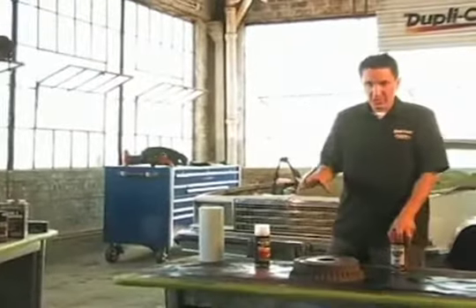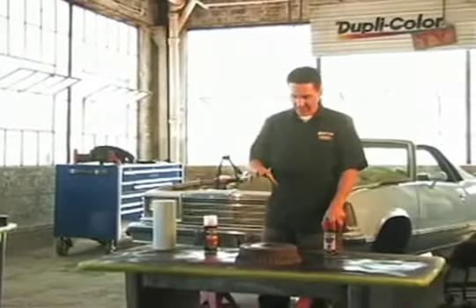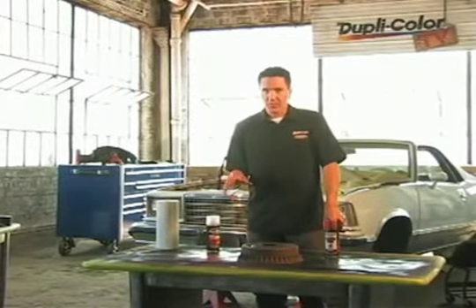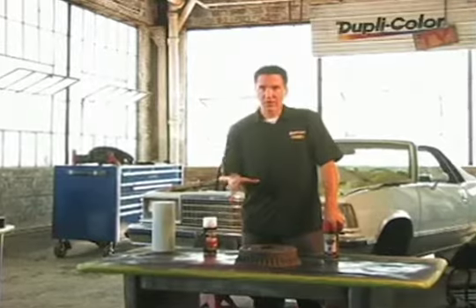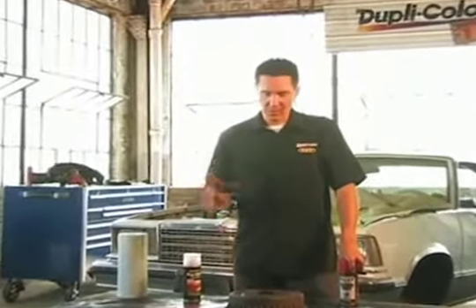What I did earlier was pull the drum off the vehicle — I have it here on the table. Unlike the caliper, we're able to take this drum off easily. With the caliper, you'd have to pull the brake lines off and then deal with re-bleeding the brakes, so it was easier to paint the caliper while it was on the vehicle. In this case, we're able to get the drum on the table to make it a little easier to paint.